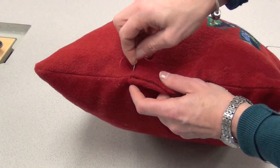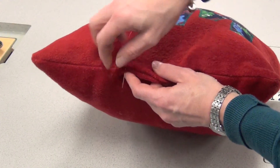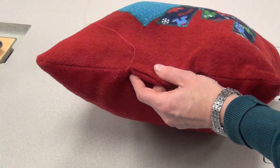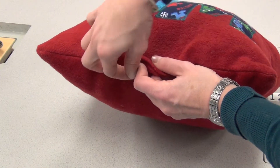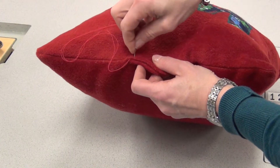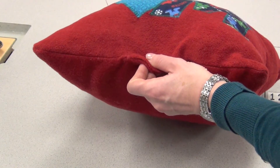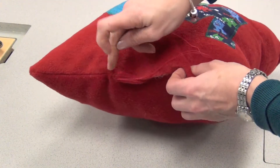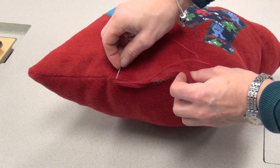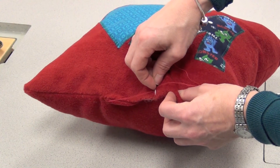Using that needle, take a little of fabric on the top of one side, go directly across to the other side, pull it tight, go down about a half a centimeter, and do the same thing — just taking a little bit from the top of either side, going directly across, pulling tight. Notice I'm using a matching color thread so that my stitches are not visible. Continue all the way till you get to the end, then knot it, and your cushion will be finished.